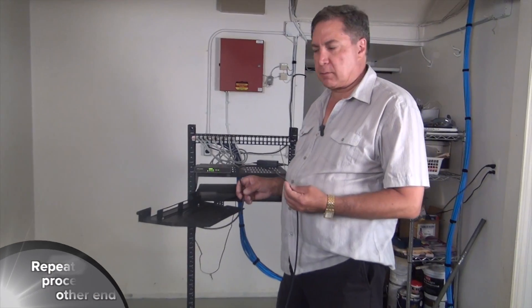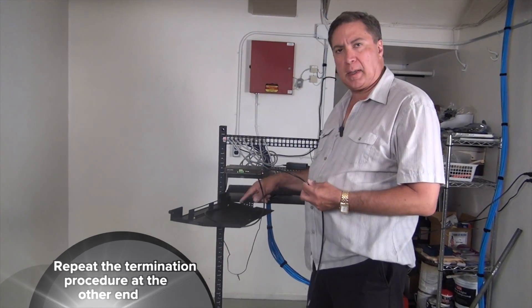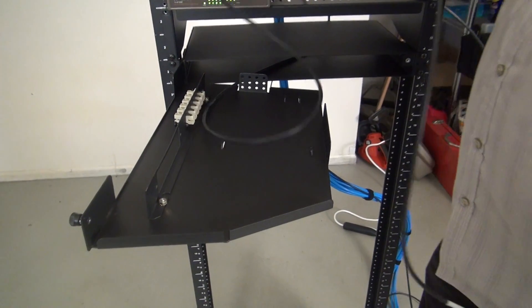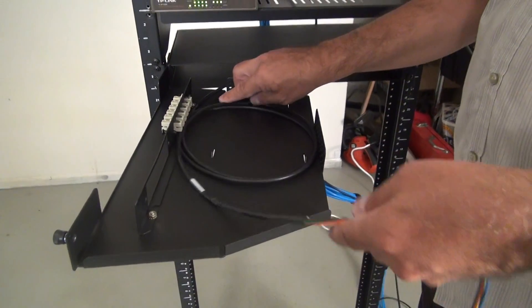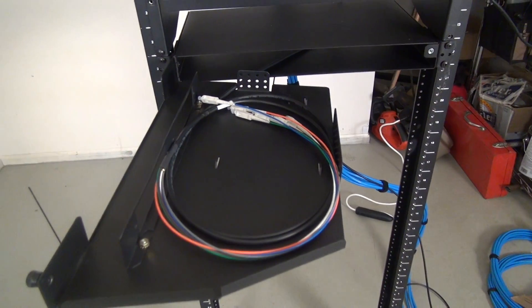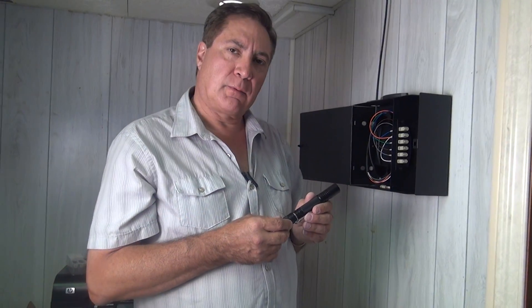Now that we have the cable installed from one end of the warehouse to the other, we're going to take this end and terminate it into a rack mount termination box. I usually like to leave about two, maybe three turns of cable inside the box. Now we're ready to plug them in, starting again with blue, orange, green, brown, slate, and white.